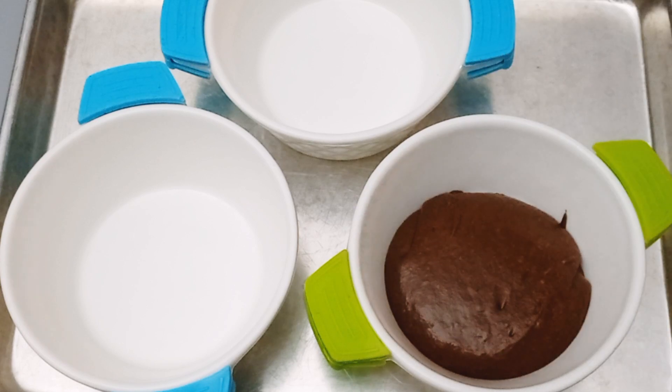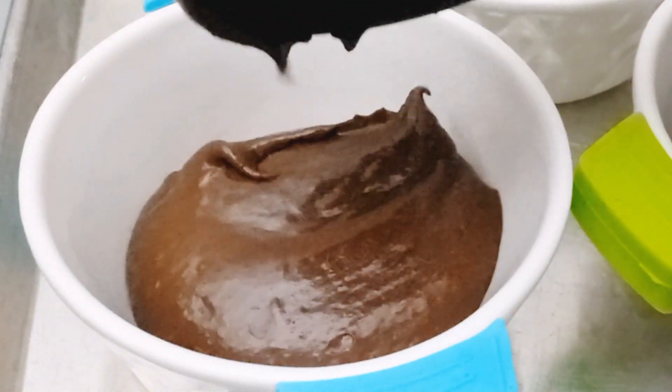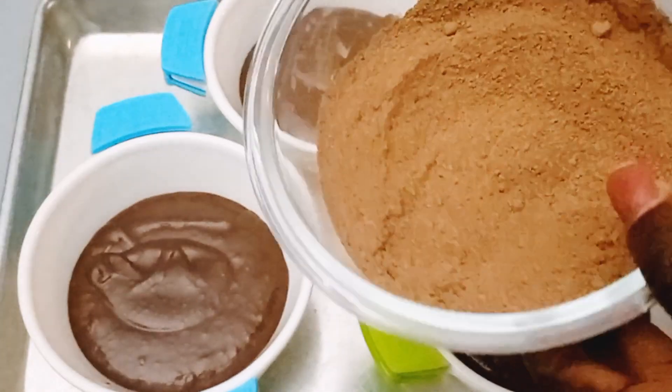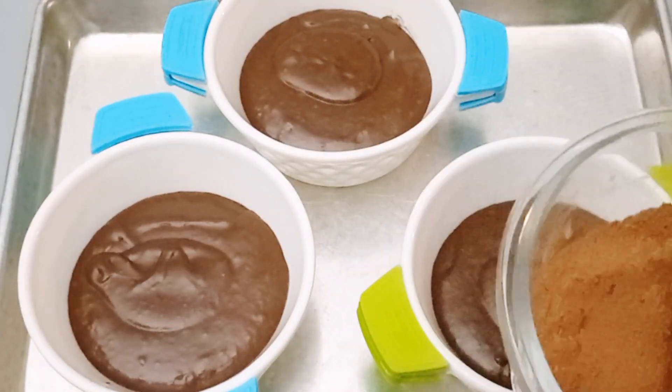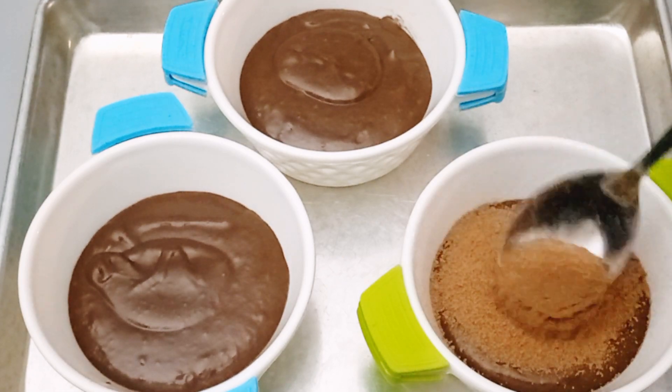Now we'll pour the batter into our ramekin bowls. These plates are called ramekins because they are put inside the oven to bake. But if you don't have ramekins, don't worry — you can use your baking pan and it will work just fine.